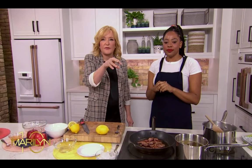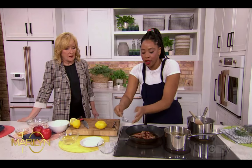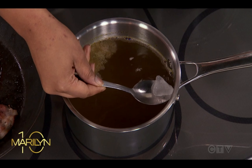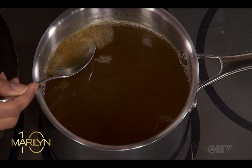Hack number two: getting rid of excess fat from a sauce or a stew. You cool it down just a little bit, take an ice cube on a spoon, and rub it around the top of the pot. It's like a magnet — the fat will solidify, get cold, and then you just scoop it out. Just like that.